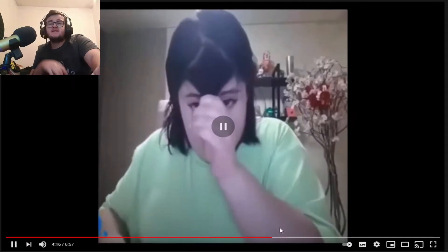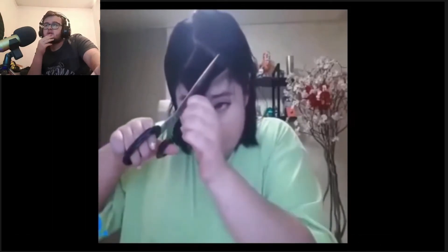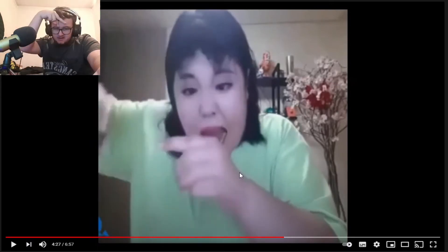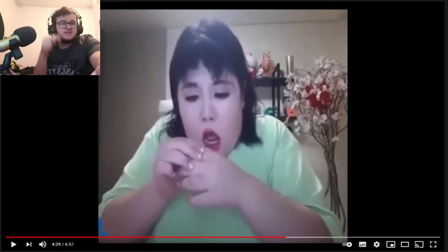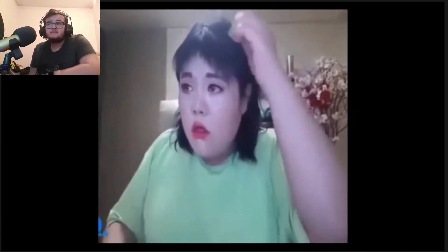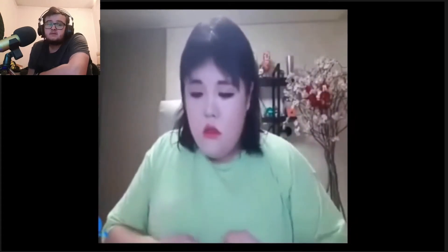Number two. This is the girl from the first clip where she cut her hand. Why would you go down on your head that way? If you cut down like that it's not going to be straight. Oh well, it's your fault.